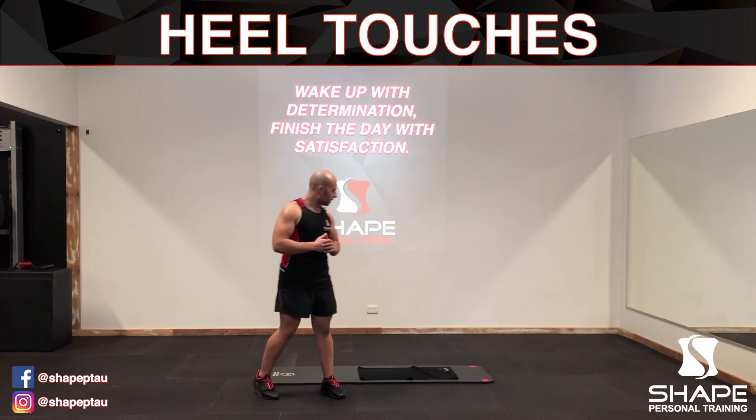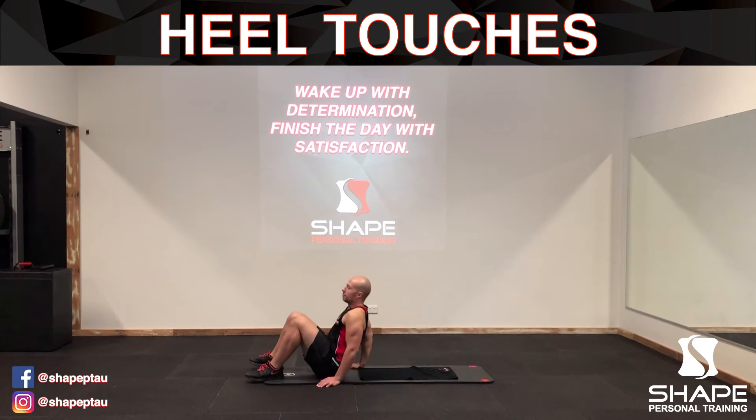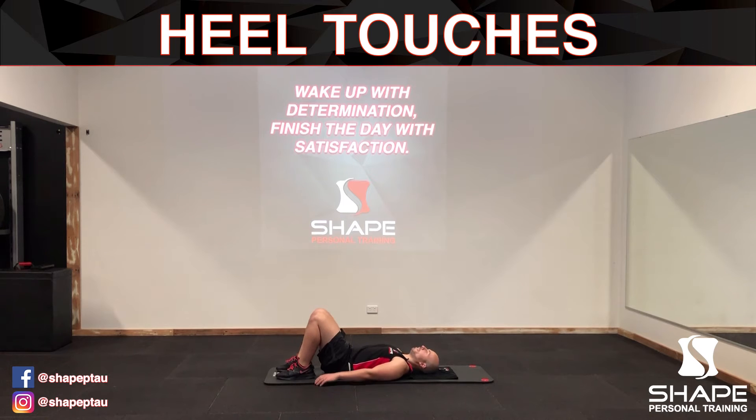To do this, we're going to lay down on our back. Make sure your back is flat on the floor and your feet and knees are together. Keeping your arms completely straight, you're going to try and reach for your toes, keeping your arms as close to your body as possible in the process.